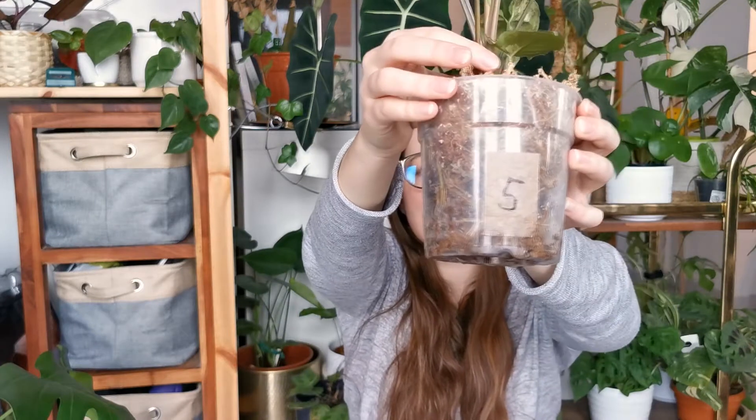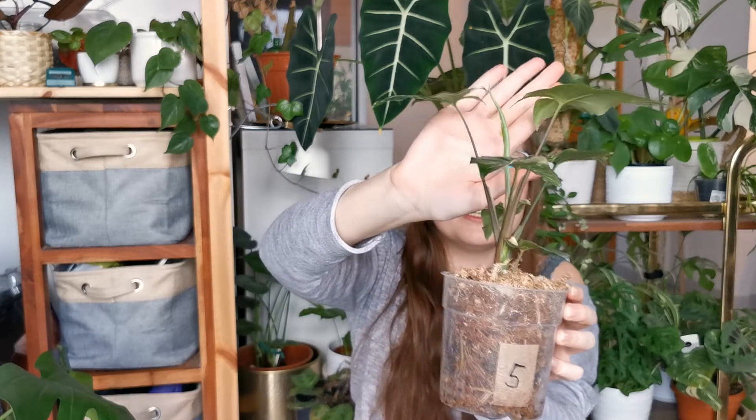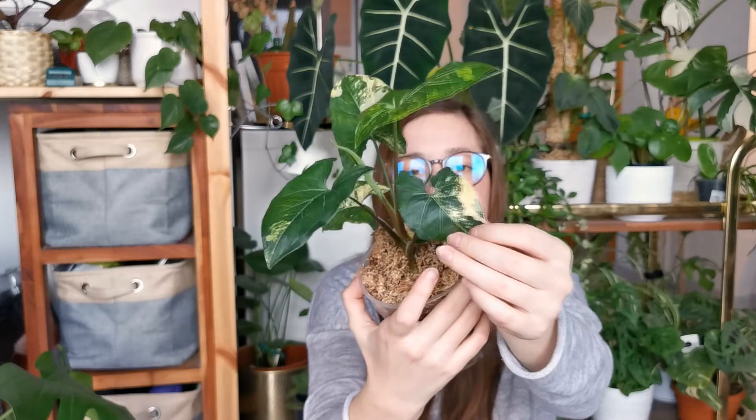It's a decent size for 100 euros — I think that's a pretty good price. It already came rooted in sphagnum moss with super good roots, and there's a new leaf coming in that looks like it'll be a big one. I don't see a lot of variegation yet, but with Syngoniums it can come and go, so I'm not too worried. The variegation starts more green and then fades into those yellow-cream tones. I hope it's as healthy as my other one.